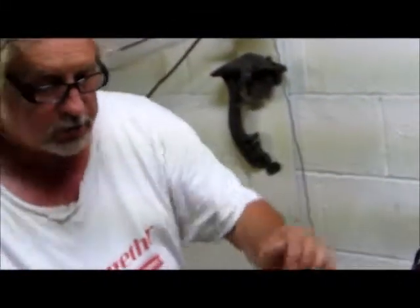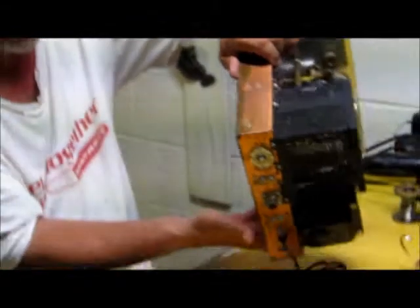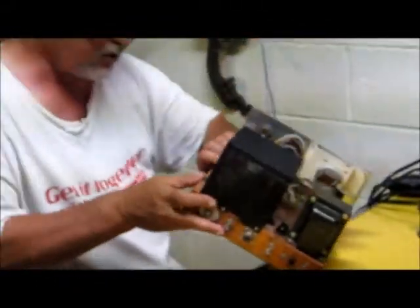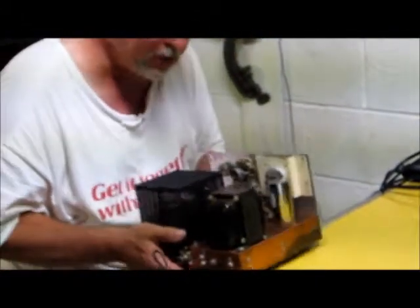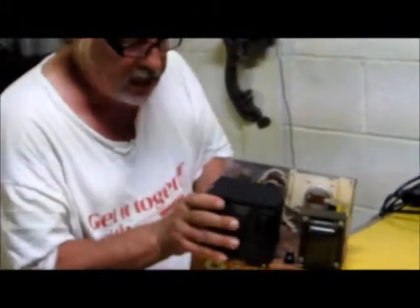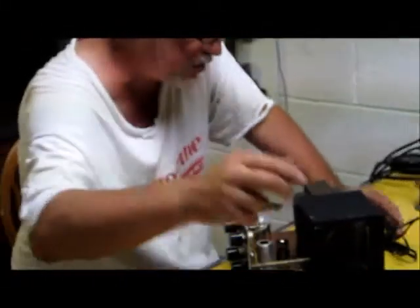Now what we're going to do is flip this thing around like this, and we're going to do a little of this — just going to tap it just a little bit — to make sure that any solder, any splatter, anything that was in there, it's going to come out and that's it.